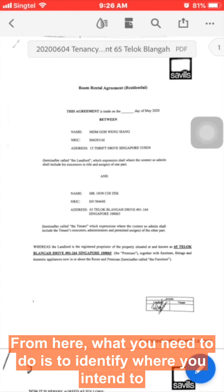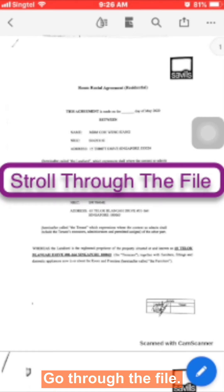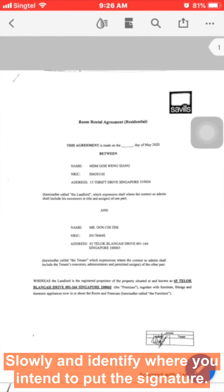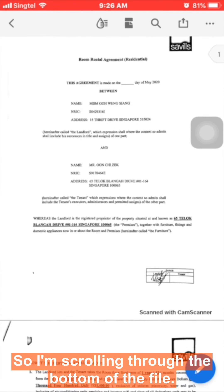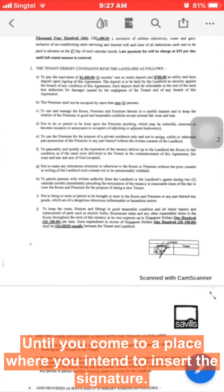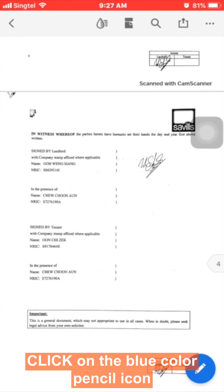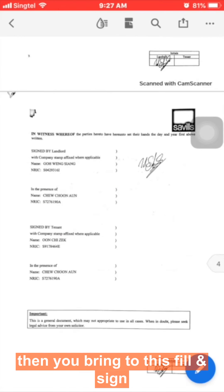From here, you need to identify where you intend to put the signature. Scroll through the file slowly and identify where you intend to place the signature. Scroll to the bottom of the file until you come to the place where you intend to insert the signature.